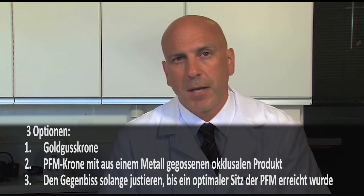Another reason why a Bruxer monolithic zirconia crown is such a good idea is that we see a lot of cases in the laboratory where dentists have had to underprepare for any number of reasons. In those cases, we have very few choices — typically a cast gold crown, a PFM crown with a metal occlusal, or adjusting the opposing teeth until the PFM fits. All three of those options aren't necessarily attractive to patients. Patients don't enjoy having opposing teeth ground down, and more and more patients are objecting to cast gold crowns, and patients aren't keen on a PFM crown with a big metal occlusal either.